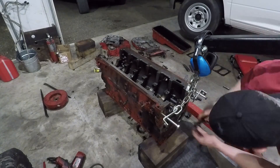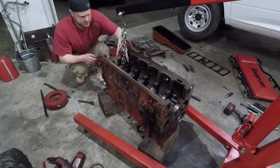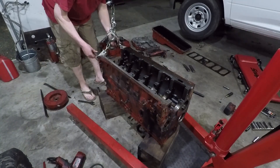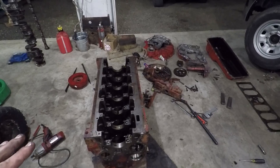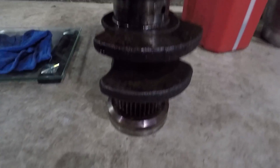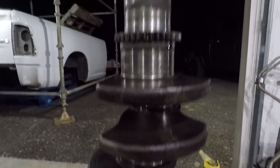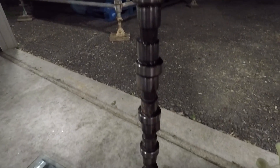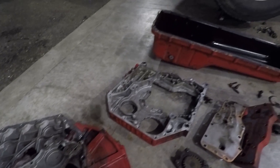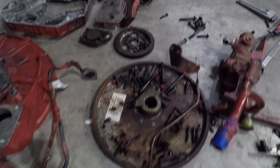The last two pistons are out — one and six. I just picked up either end with the engine hoist, hit them out, moved the block out of the way, and pulled them out. As you can see, there's just stuff all over the place on the floor from this thing. I got to clean this mess up a little bit.